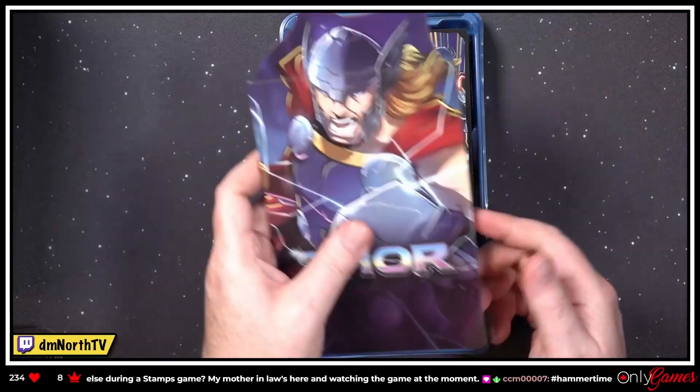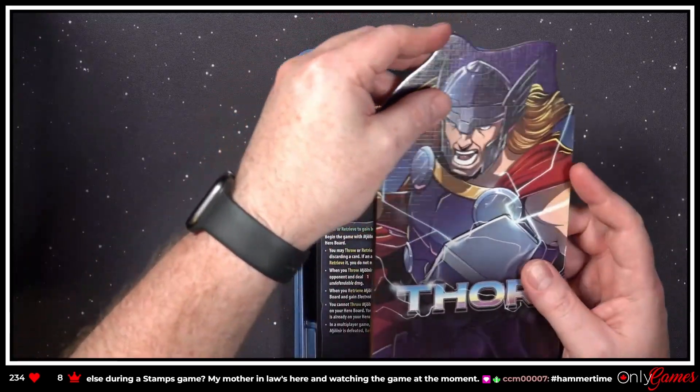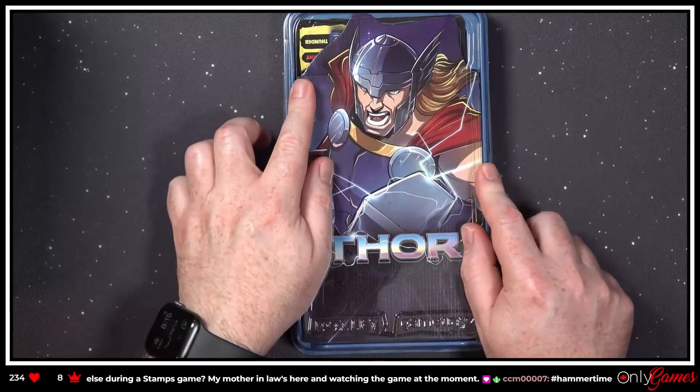It goes in that way — okay! That is the Mighty Thor. Let's check out his buddy, Loki.